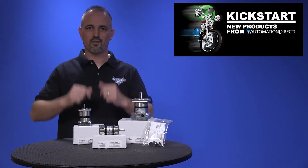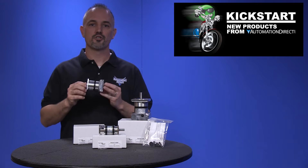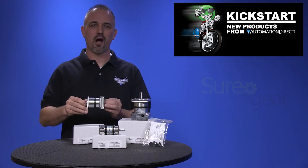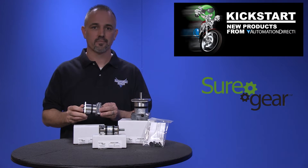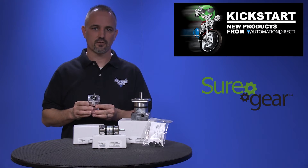Welcome to Kickstart, where you get to see new products here at AutomationDirect. Today I am going to show you our new planetary gearboxes from our brand SureGear. There are 15 new gearboxes and 15 new accessories.